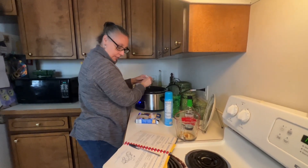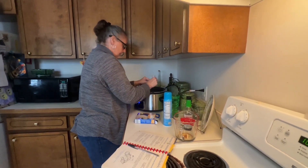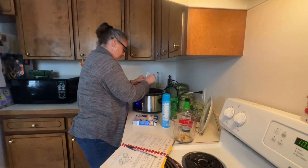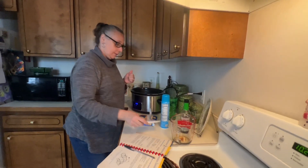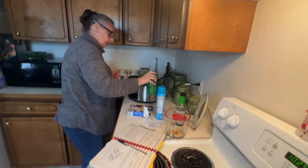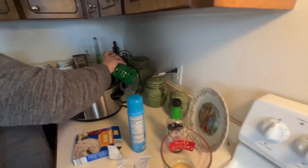How long does it have to cook for? It has to cook for 10 to 12 hours, Carissa. Wow, that's a long time. It is a long time. Come look, baby. We're going to put water in here, enough to cover the roast.